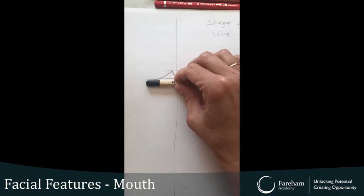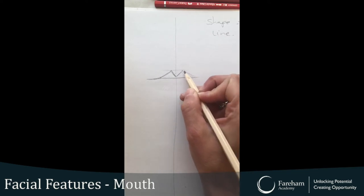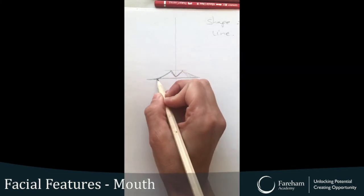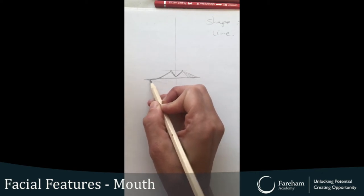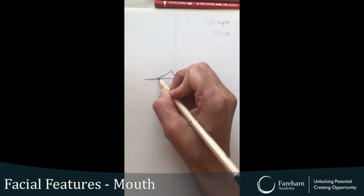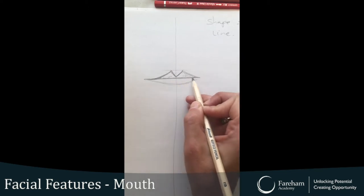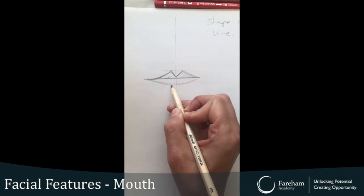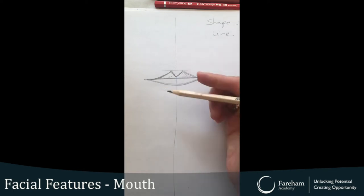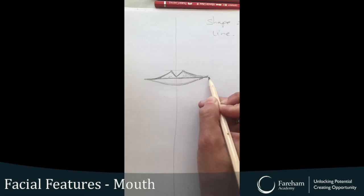You could also measure as well if that helps — with your pencil or with your finger and thumb, whatever helps you. I have small lips, so my top lip will be much smaller than my bottom. I'm just going to measure from that end to around about here.